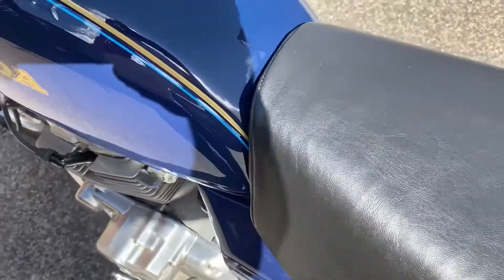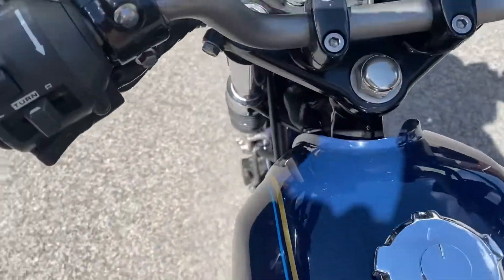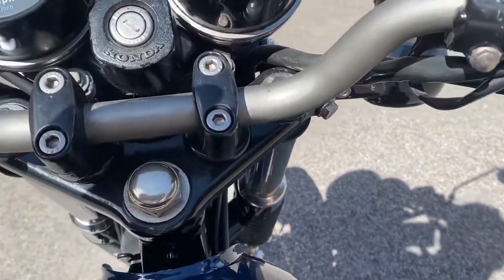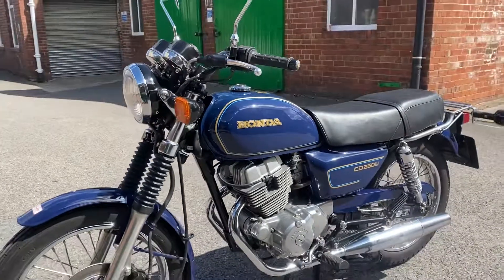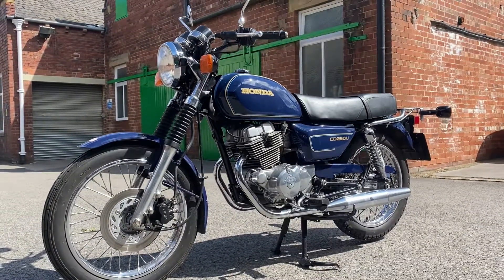Here's the seat, top of the tank and the controls. There we are — so here's the electric start. 38,372 miles on a 1988 Honda CD 250U. So here's the unit.